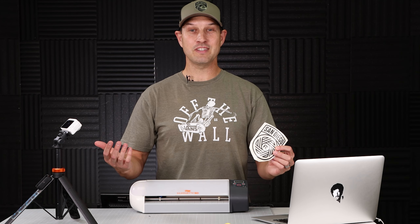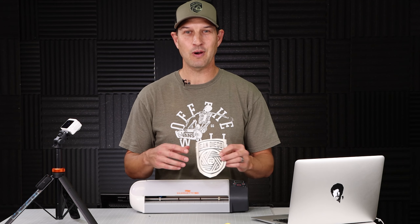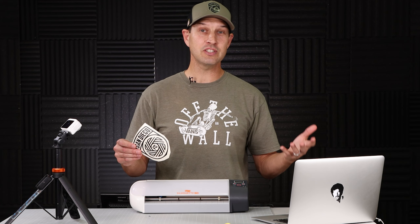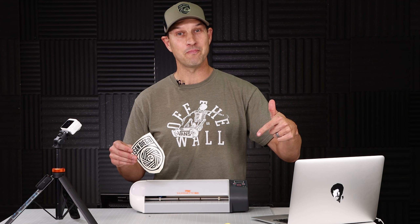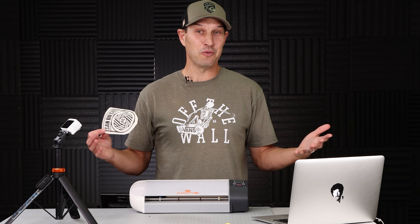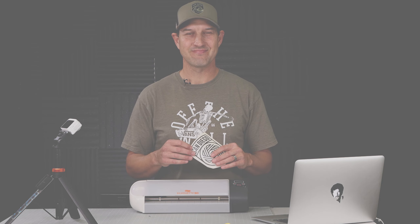That's about all the time I have for this episode. If you like this video please hit that Like button and subscribe to my channel. If you have any questions or comments about making vinyl stickers or anything you've seen here today, please leave them below. Thanks again for watching — we'll see you next time. Oh what a feeling — Lionel Richie is on my laptop!